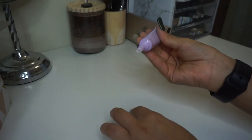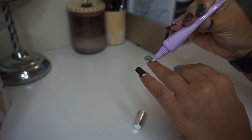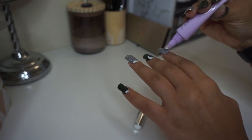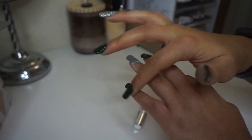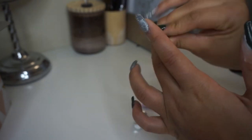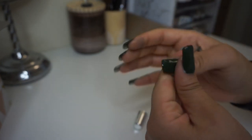The last step is to wash my hands with soap and water to get any leftover acetone or powder off. The powder does not stay in your skin — it came off within the hour. Then I applied some cuticle oil and lotion to add moisture back onto my hands.